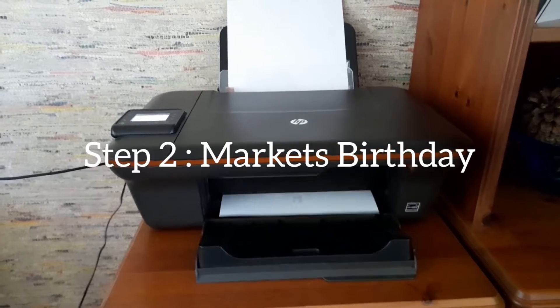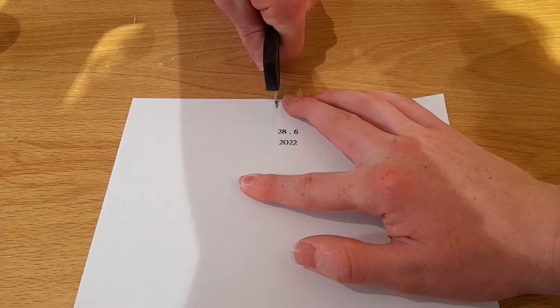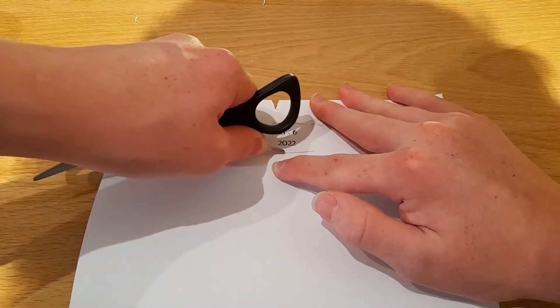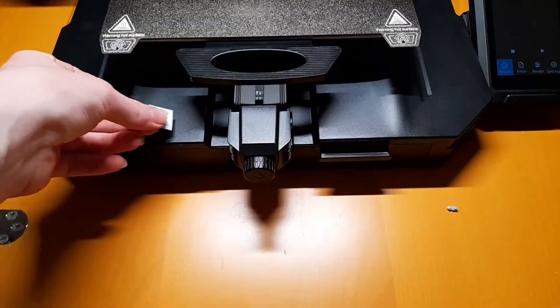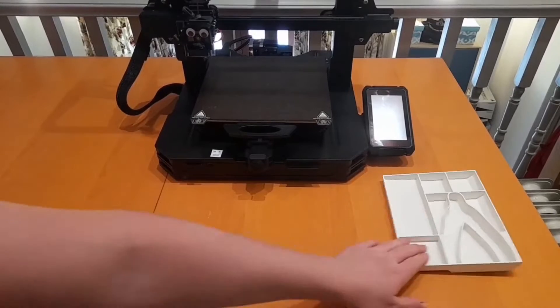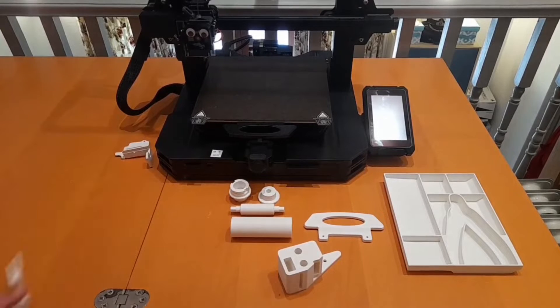Step 2: Mark its birthday. All these upgrades are free using some original and spare screws provided with the printer.